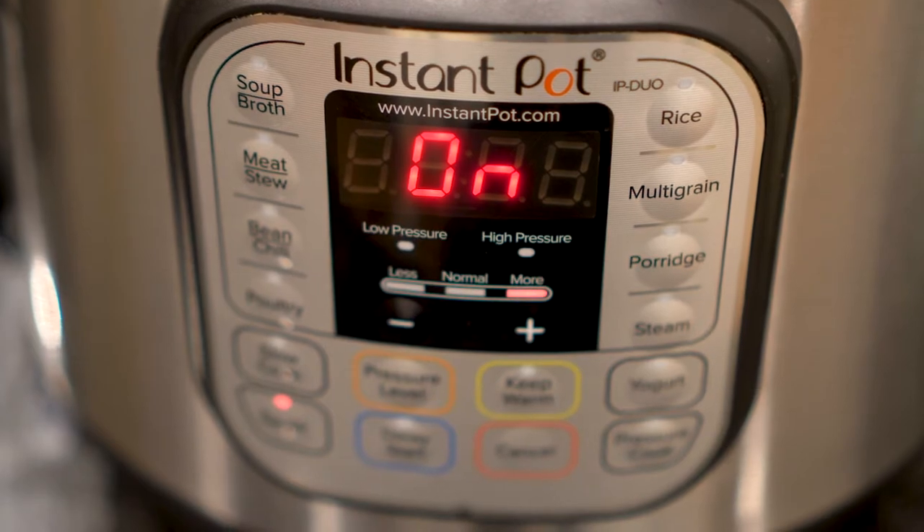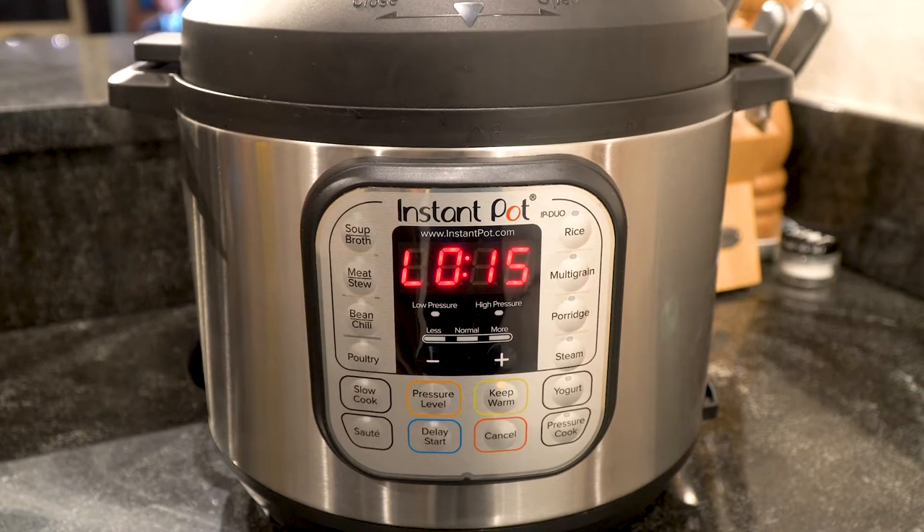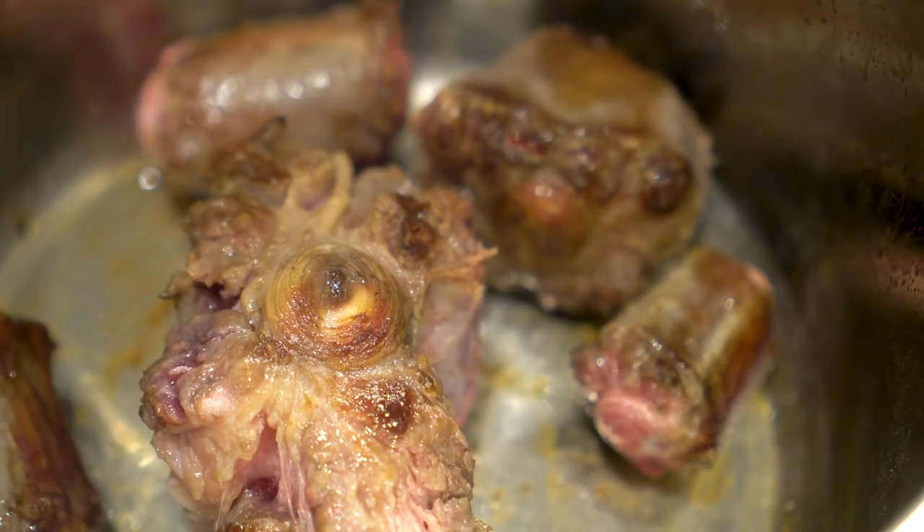The best part about this recipe is that we're actually not going to be making it the traditional way over the stove and letting it sit for hours and hours. Instead, we're going to be using my Instant Pot. I love my Instant Pot, and I'm pretty sure if my grandma was still around, she'd probably embrace it too. It's going to expedite the entire process — what normally takes anywhere from three to four hours of cooking over the stove is actually only going to take 45 minutes.